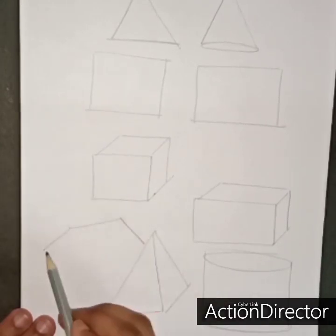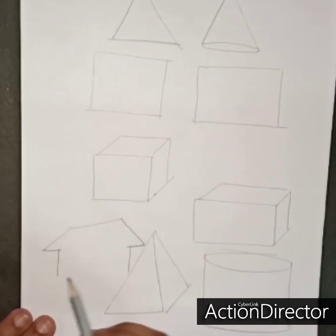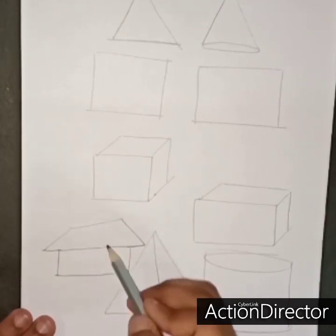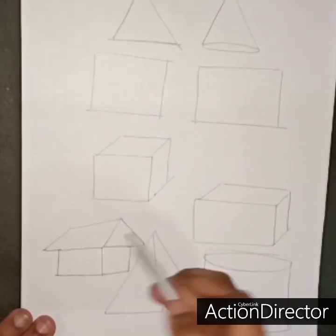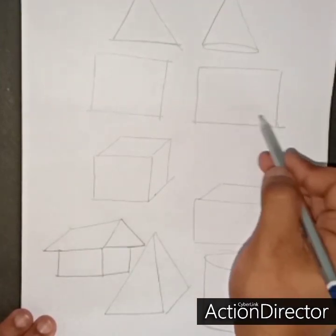In a shape, we will use an object. Before drawing an object, we will use some shapes to make the structure. For any kind of thing we draw, we will first make this structure.